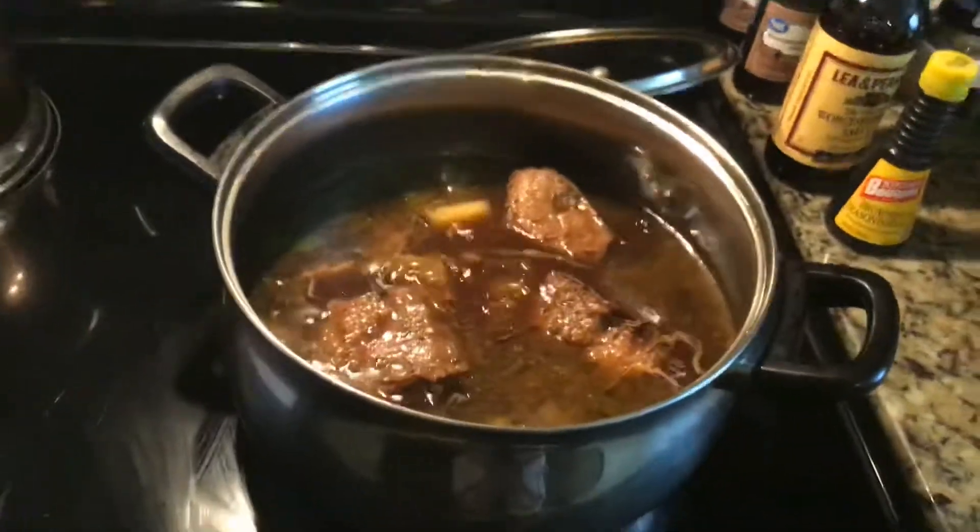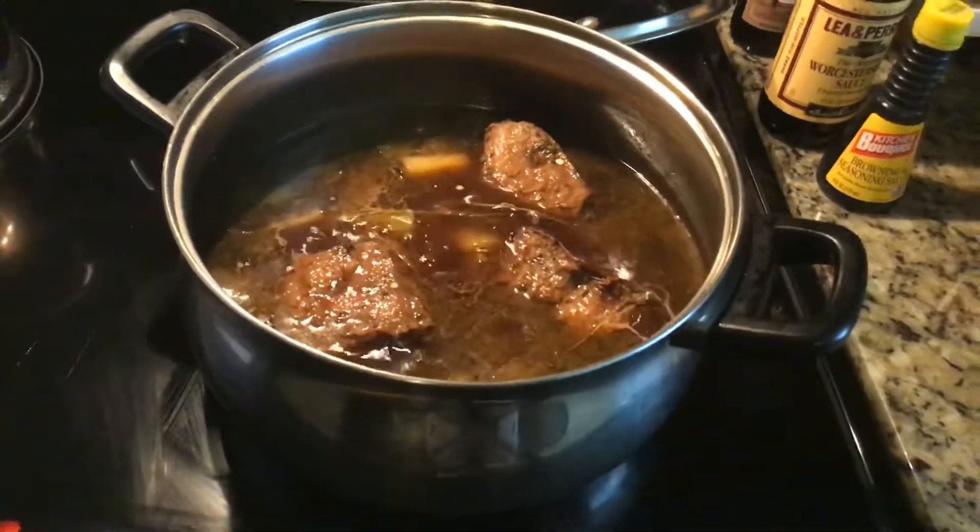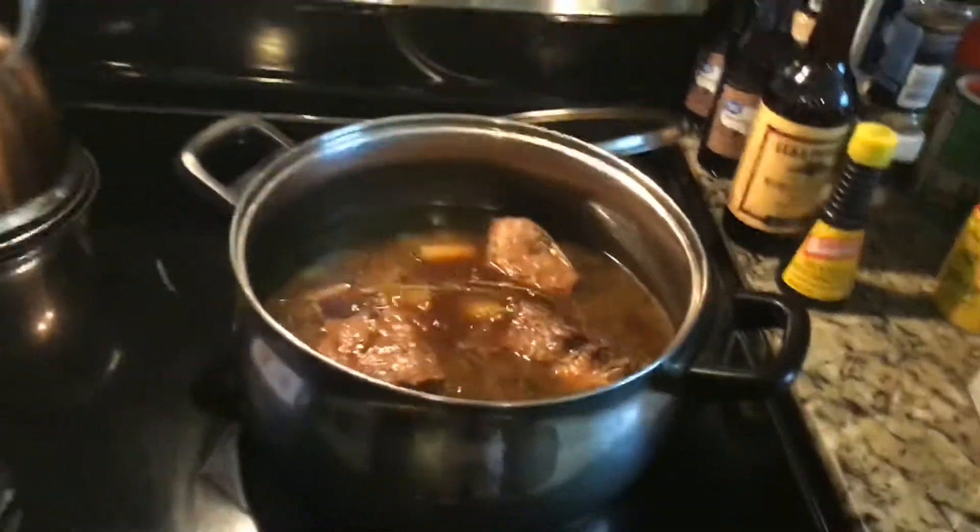Come out with me guys and let you see what these short ribs still look like. Now that's what's popping.